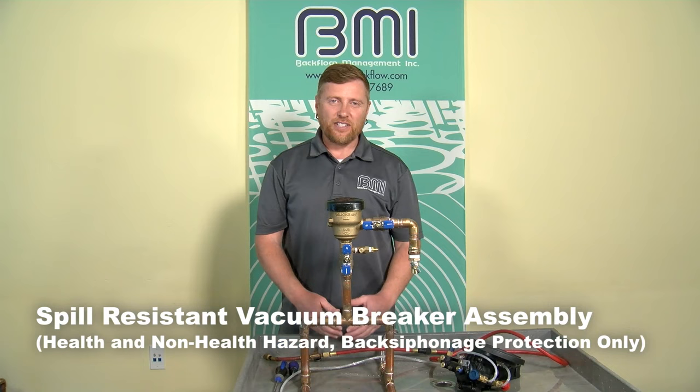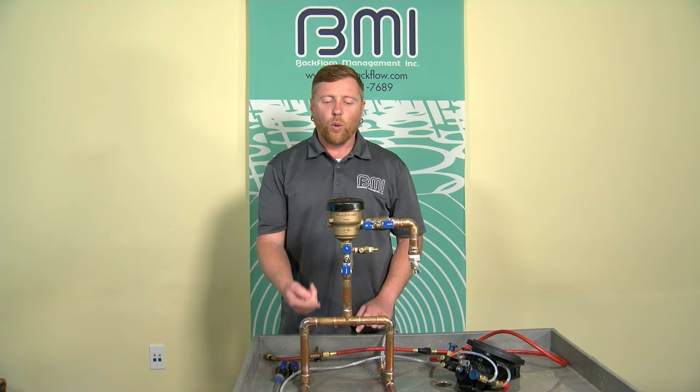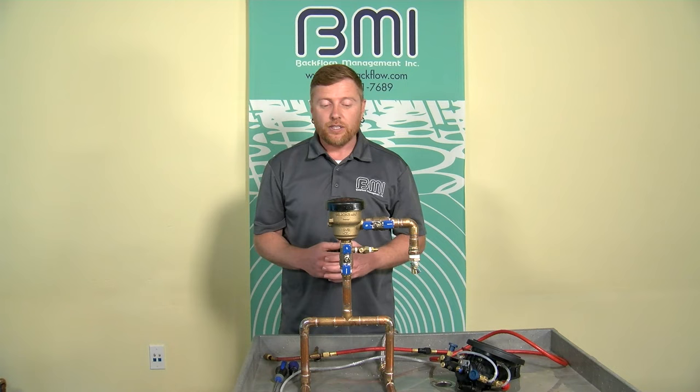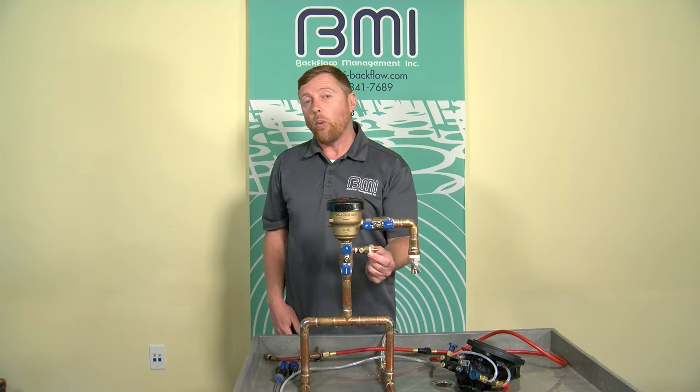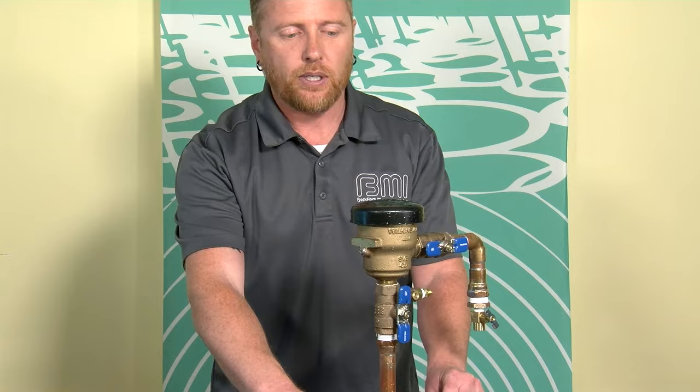This demonstration will be of the field test of the spill resistant vacuum breaker assembly. It has the same two components as the pressure vacuum breaker assembly, however we test them in a different order — we evaluate the check valve first, then the air inlet. Quick anatomy check: we have a number one shutoff valve, a number two shutoff valve, one test cock only on a spill resistant vacuum breaker, and on the side of the body is what's called the vent valve — we're going to use that to assist in executing the procedure.